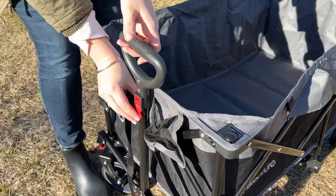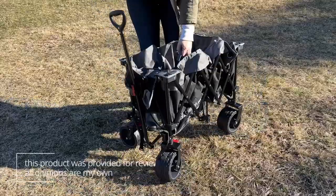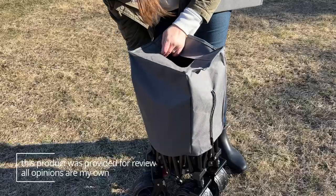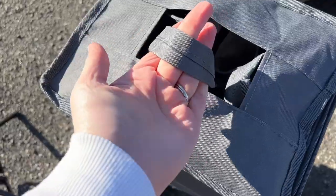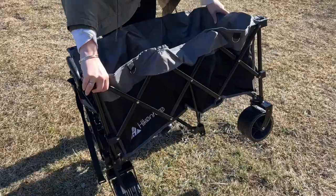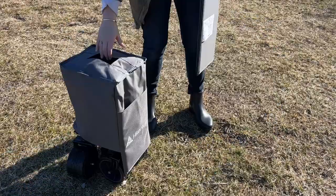It has two cup holders and a pocket for storage, and the handle extends. It couldn't be easier to fold up and it also collapses down to a small size, making it easier to bring along with you. It even has a carrier handle to make it easier to pick up.